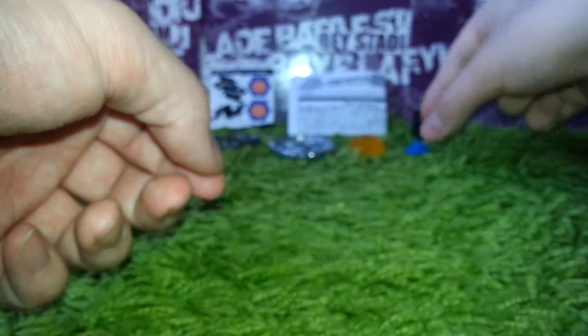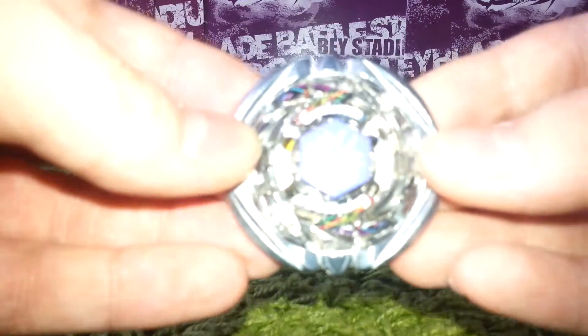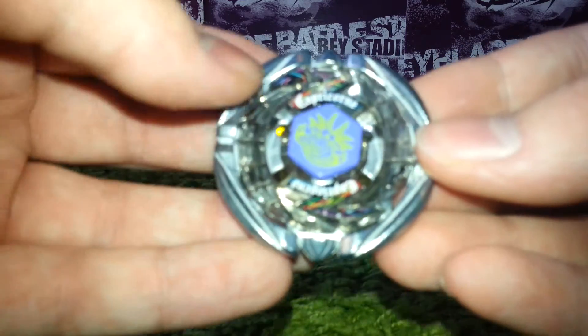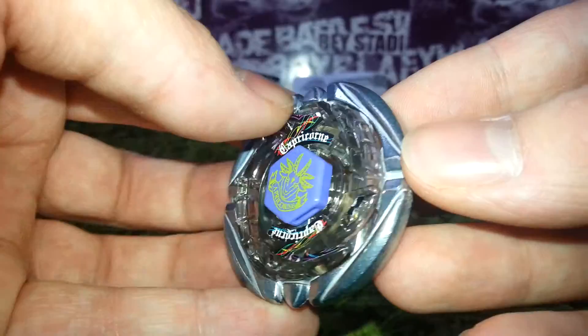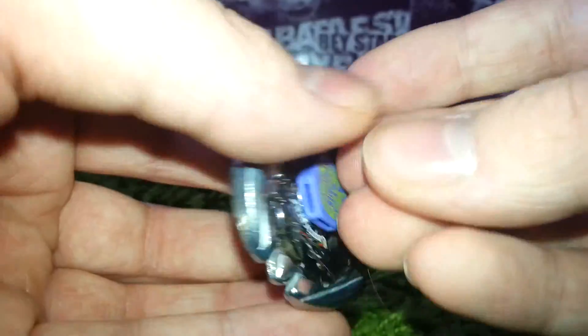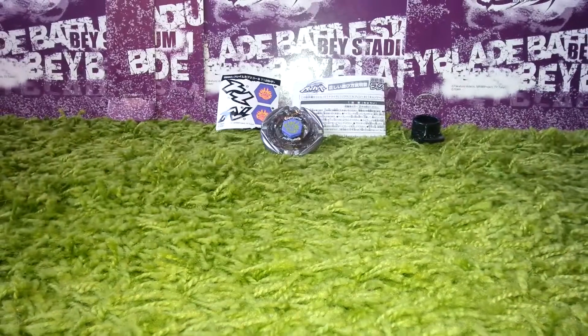And now we'll put all the stickers on. Okay, that's the way we see stickers put on — take a close look at it, looks very cool. Take a close look at the front, take a look at the back. So I think that's everything for this video. I hope you guys enjoyed. Please subscribe, and thanks for watching.